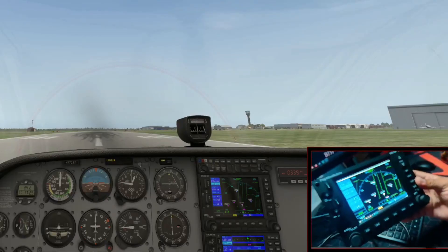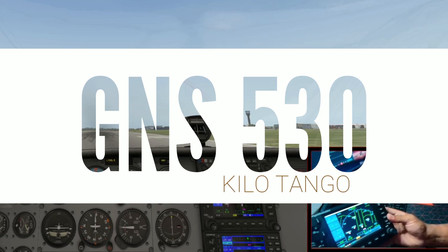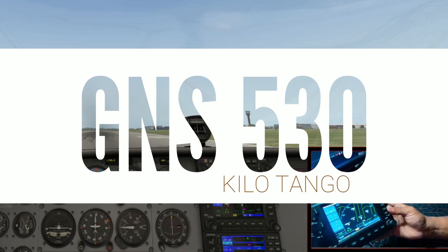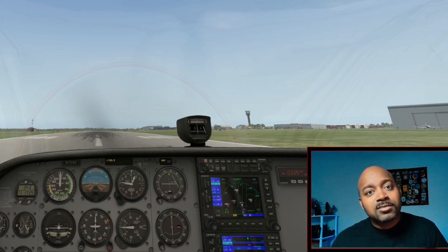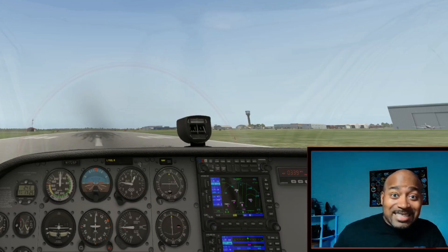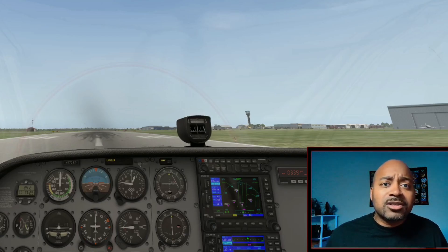I got the GNS 530 from Flight Sim Builder. I'm going to show you real quick what comes in the box, how to quickly set it up, and then we're going to look at it in action. I'm going to walk you through it and then give you my final thoughts on the overall product. Let's see what we got.